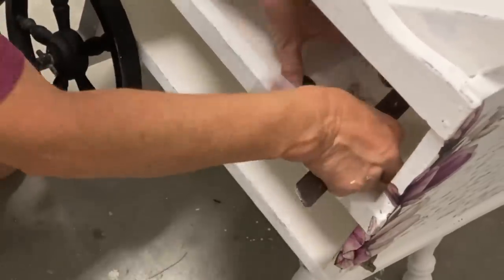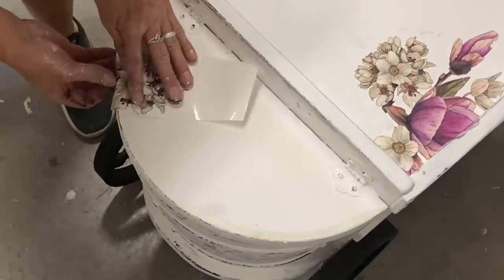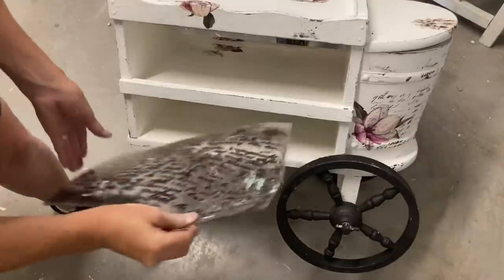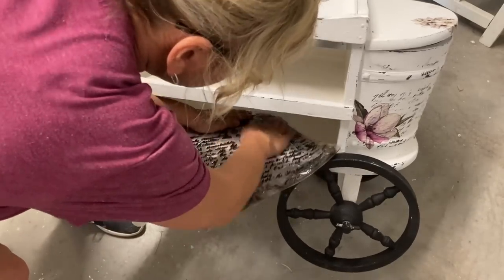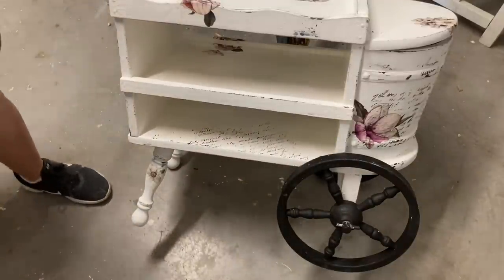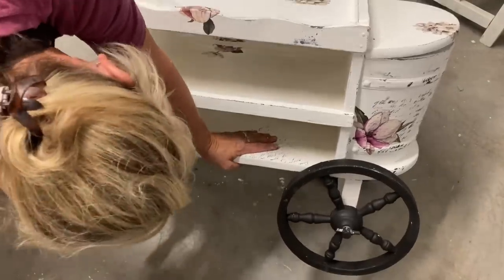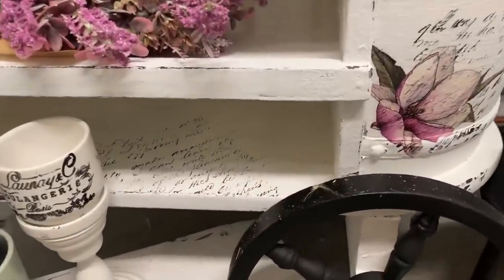One thing I like about these transfers is you can just cut them apart and add them here and there. If you can find a good place to cut them apart, they work really well in areas like this. I forgot to mention that I spray painted the wheels also. I started painting with the wheels on, but my husband said he could take those off — it would have saved me a lot of time if I had done that in the beginning. Here I am just adding that Kindest Regards stamp to the bottom shelf because I felt like it needed a little something, and then I added a little floral on the other side.